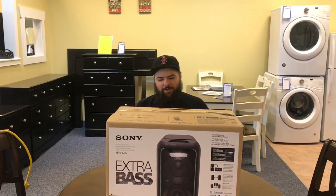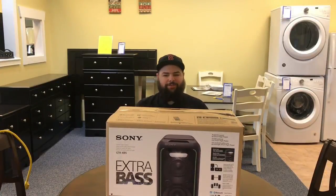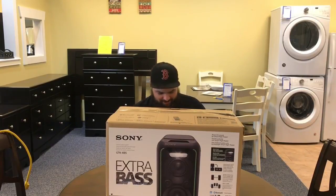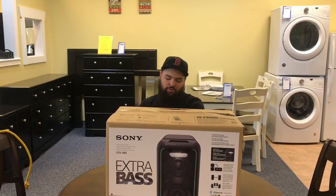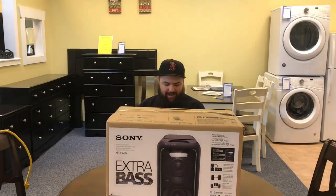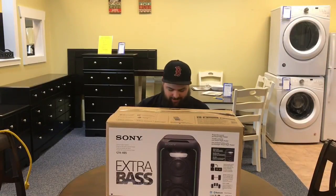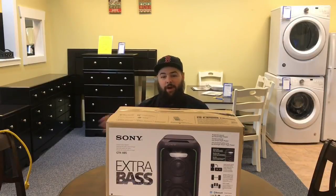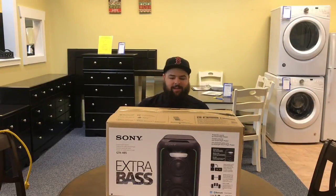So what we've got here is the Sony GTK-XD5 with Extra Bass — extra bass, extra bass, as I'm being told behind the camera. Ten weeks were paid into this bad boy, so we're gonna take ten weeks off. It's 28 weeks at $19.99, for a $279 90-day same-as-cash price — that's a hundred dollars off the cash price if you bought it brand new, which is really cool.